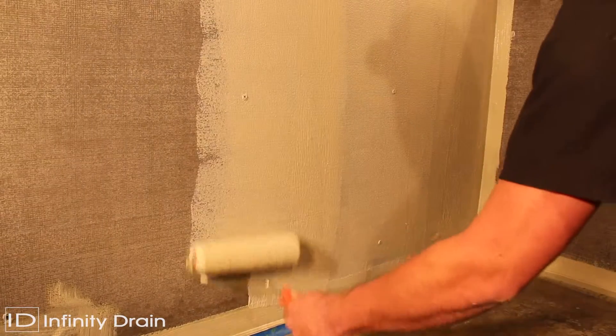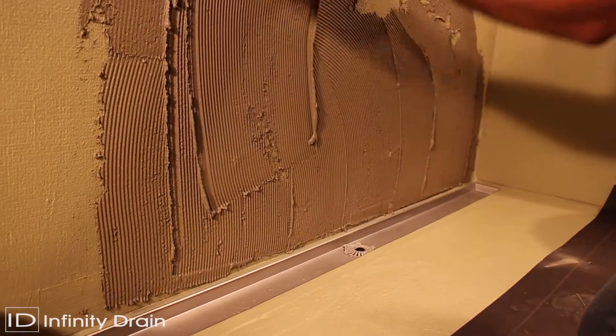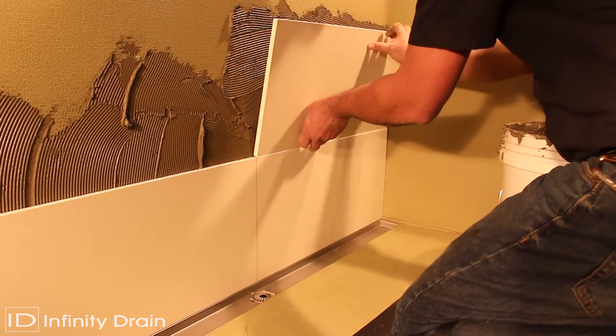Apply a liquid or fabric membrane to the channel flange and shower area as per manufacturer's instructions. Protect the inside of the channel to avoid waterproofing from being applied to those inside areas. Lay thinset and tile to the inside edge of the channel's flange. Do not allow the tile to finish past the inside edge.